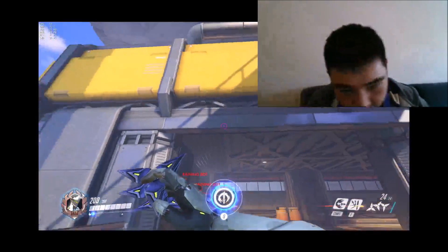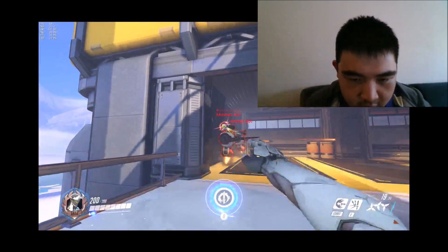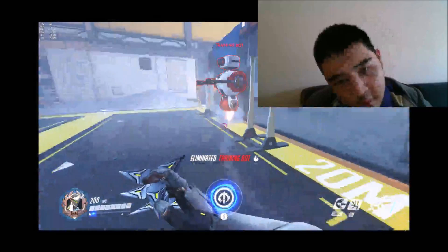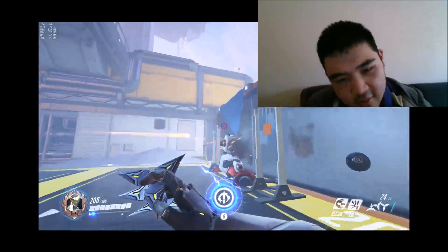So with only my right hand I can already look around, shoot, reload, melee, and crouch.